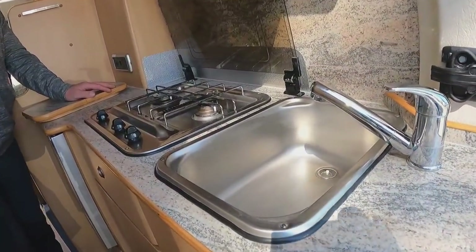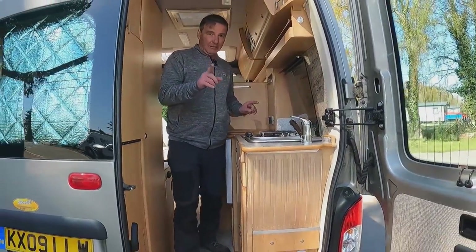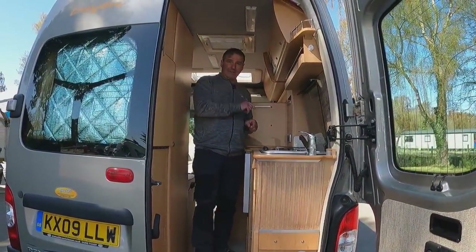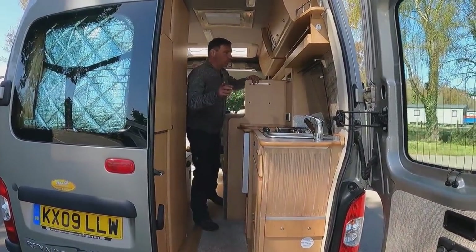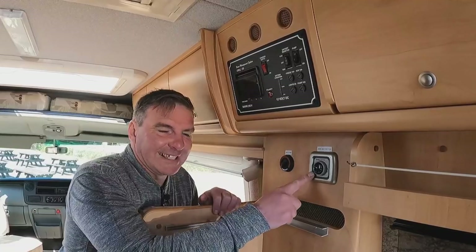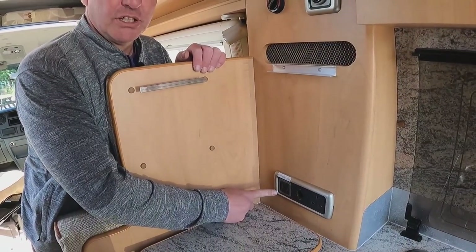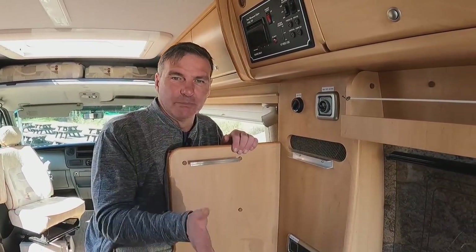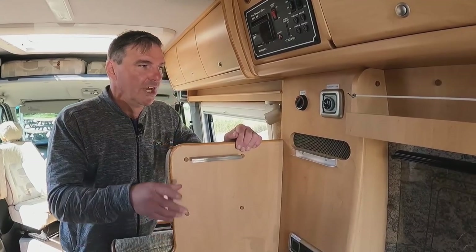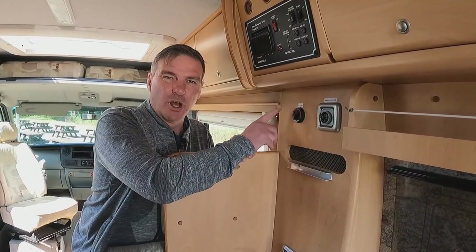Next to the hobs we have our sink — it's a good deep sink. The campervan does have hot and cold water. Here's our gas option and here's our electric, so while free camping we can use gas, and on a campsite we can use electric.